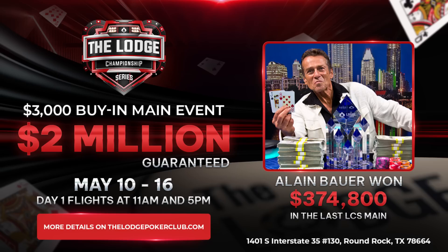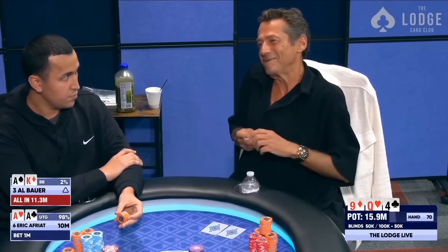But before we get going here, I want to let you guys know that on May 11th, the Lodge Championship Series will have its flagship event — the main event with a $2 million guarantee and a $3,000 buy-in. Last year the event was won by Alan Bauer who won $375,000 while putting in eye drops and bluffing a guy off of aces in a 4-bet pot. We also did not hit this guarantee last year and overlaid a few $100,000 that the Lodge put up on the house. So definitely some value to be had here — stop on by the Lodge and play in our main event.